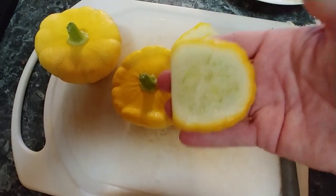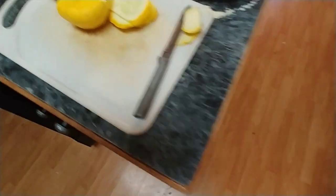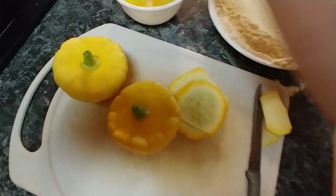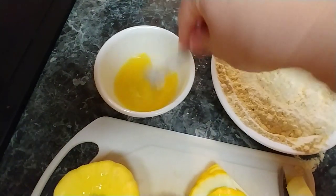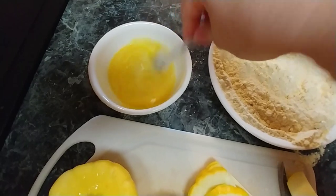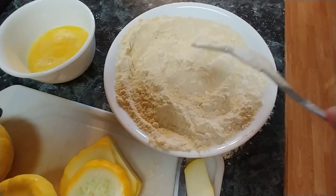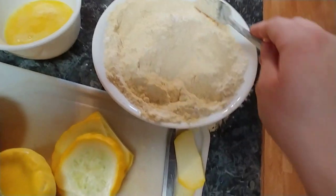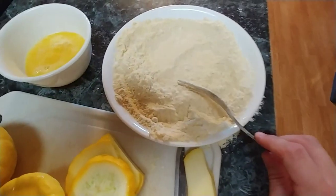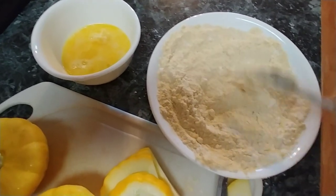This is what they look like cut up. I've got two eggs here that I'm gonna whisk, and you can add some water but I wouldn't use a whole lot. In this bowl I have some cornmeal, just a handful of flour, and some salt and pepper. You can put whatever you want in this — I do not ever measure, so just make what you feel like you need.